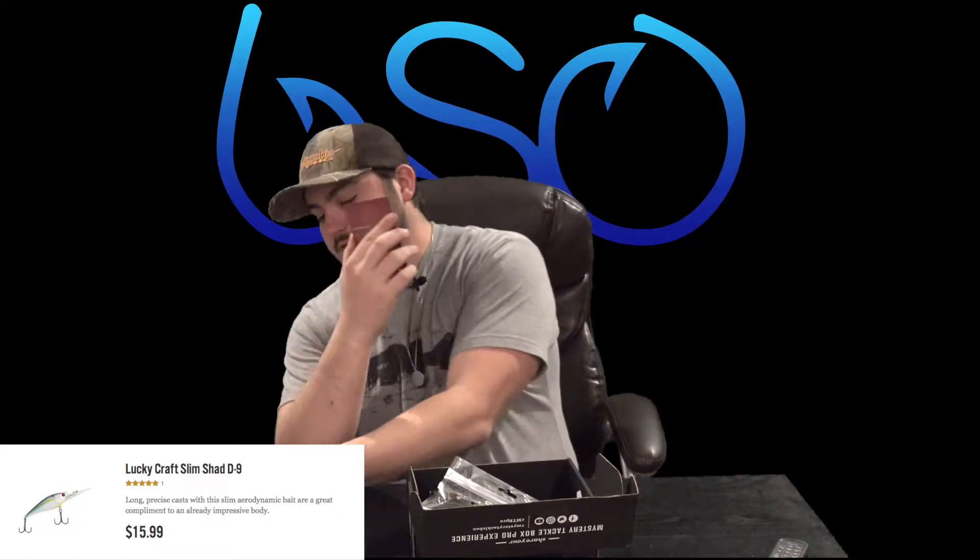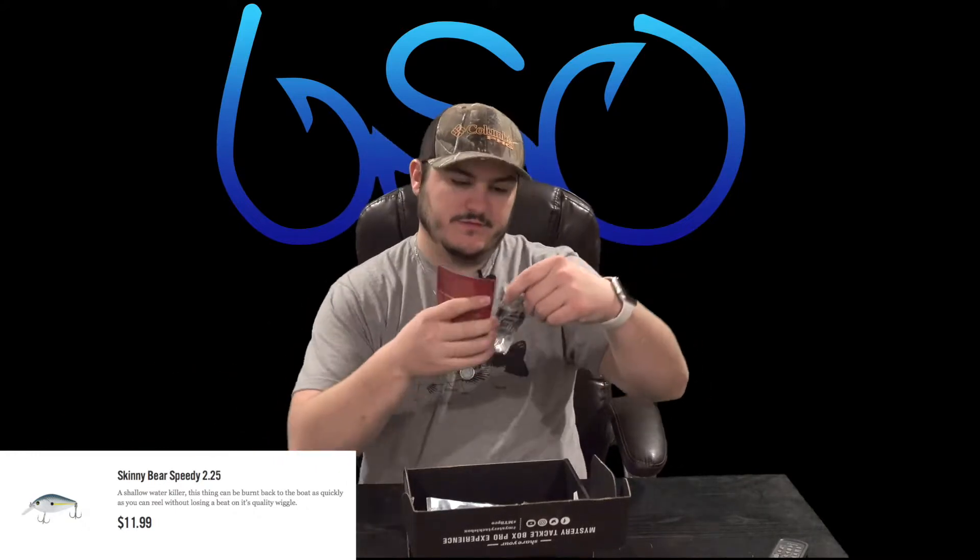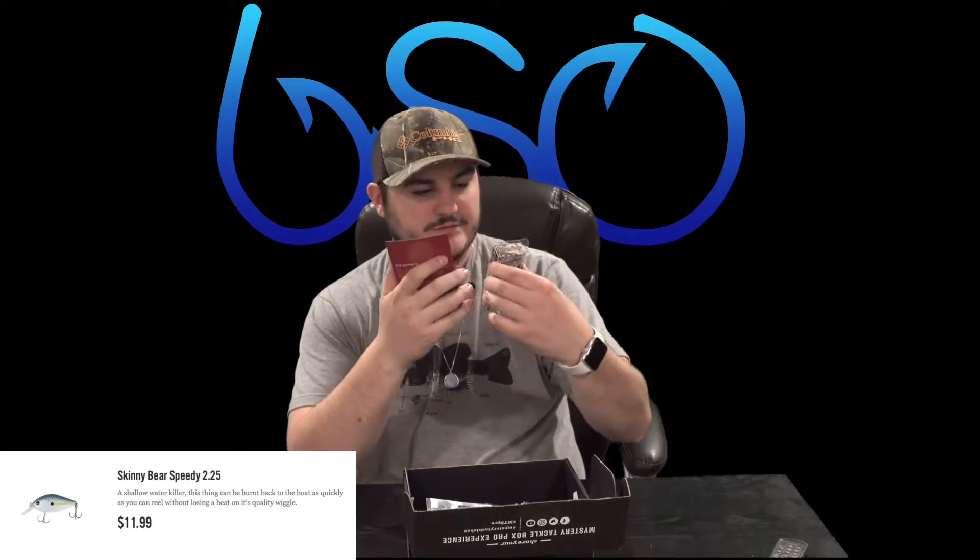It looks kind of like a bluegill — got the blue, yellow, and white. Next on the card we have the Speedy Crank, 2.25 inch, it's $12 by Skinny Bear. Another little deep diving crank, this one definitely looks like a bluegill with a teal purplish color, which is cool.